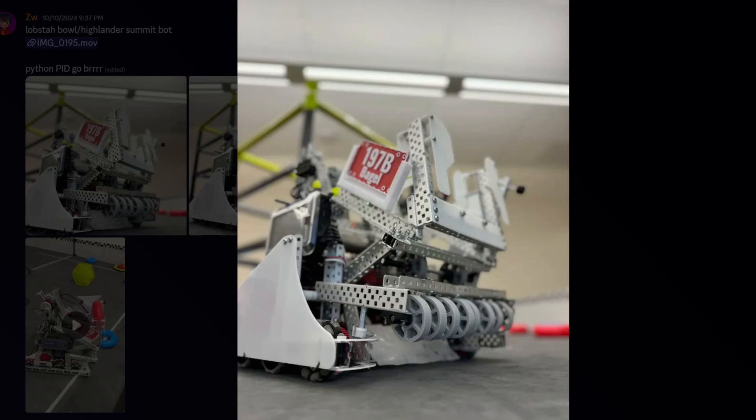And we're back with Robot Ratings. First of all, 197BBagel. What do you think? This is a clean robot. The first thing I noticed is there's a lot of plastic, but this part is very, very bent. I'm assuming it's heat gun, right? It's probably heat gun. We did the same thing.